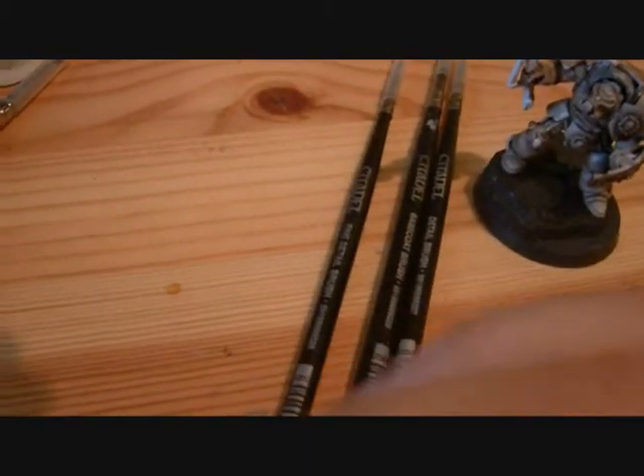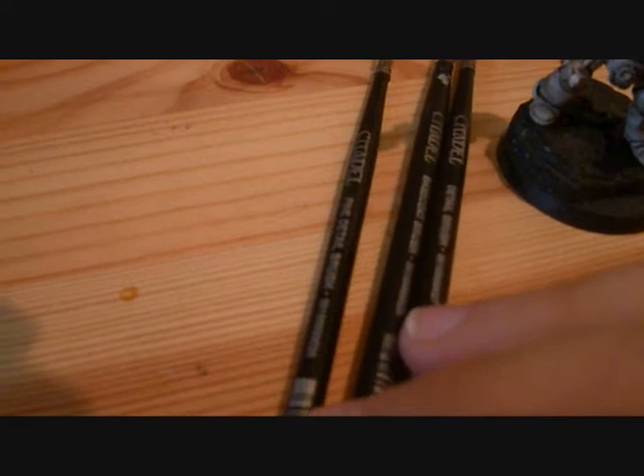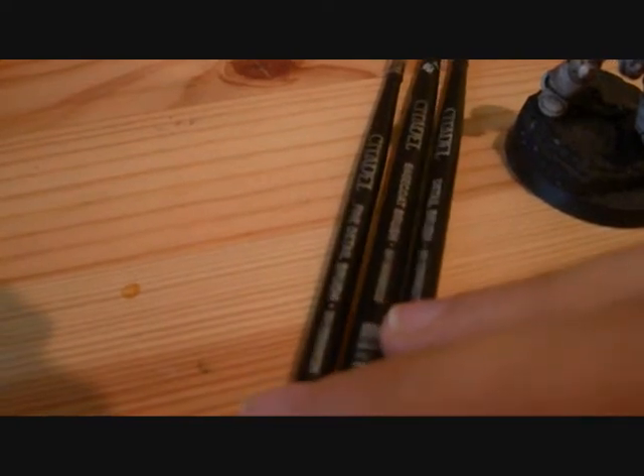Personally, I like using all three brushes — or whatever they're called. So these are the brushes you're gonna need.